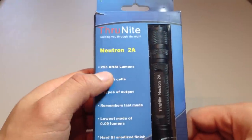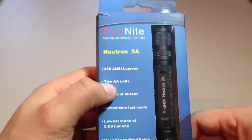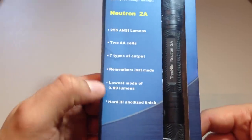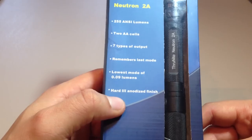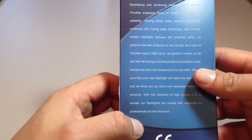Looking at the box first, they claim you get 255 ANSI lumens — yeah, I'll go with that. It uses two regular AA cells. Seven different outputs, it's got last mode memory, a lowest moonlight mode of 0.09 lumens, and a hard type 3 anodized coating.